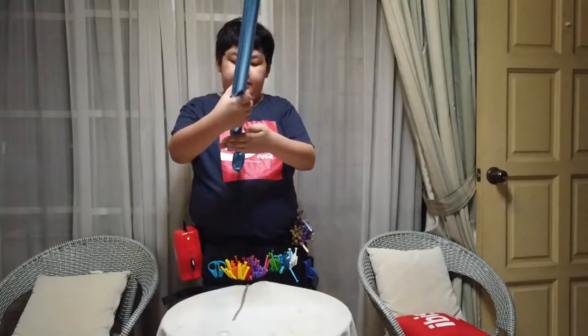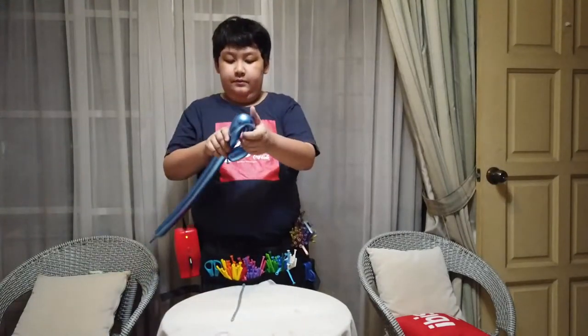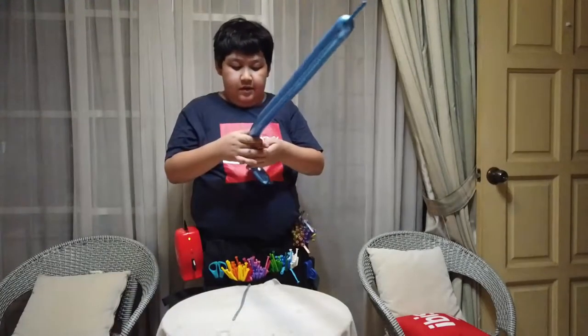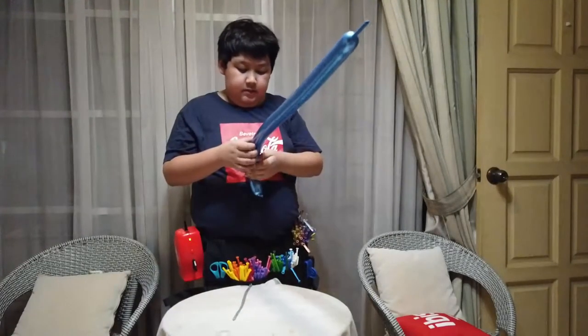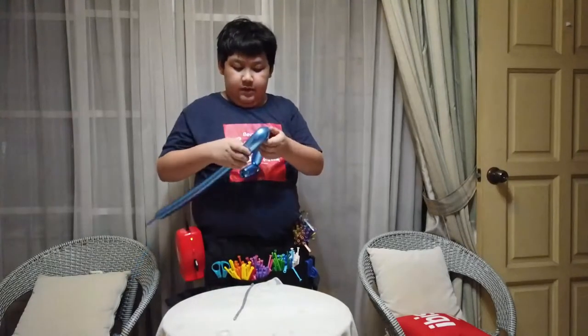Five fingers. Fold it over. Continue. Nine fingers. Fold it.